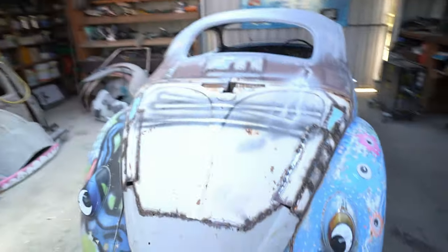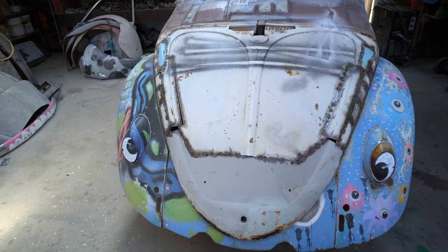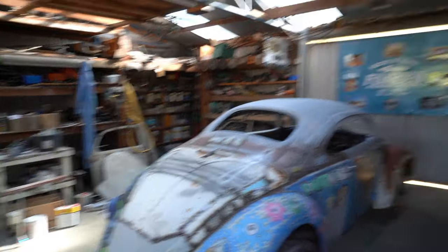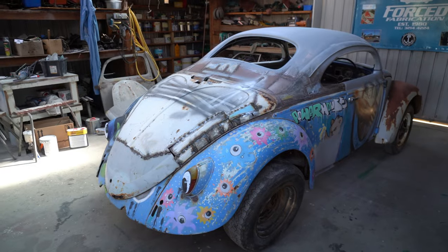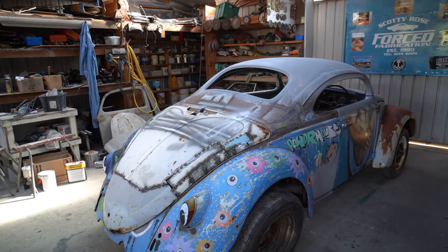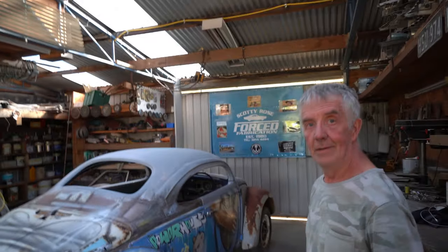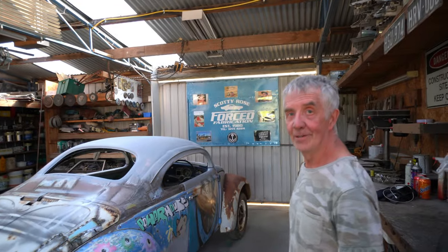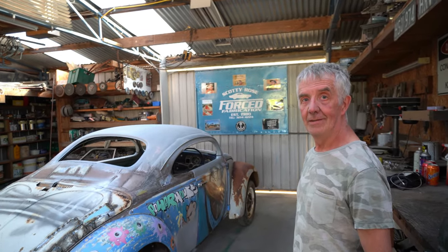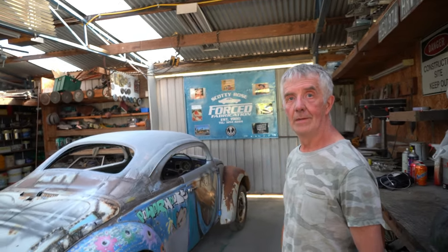This will obviously have hinges on it at some point, but there's a fair bit of weight there and how it balances out is something to work out a bit later — might pop some rams on it. Well, you've got the Beetle engine in and then you're swapping it to the Subaru — there'll be a fair bit of work there. But I think it'll look brilliant with the artwork on it.